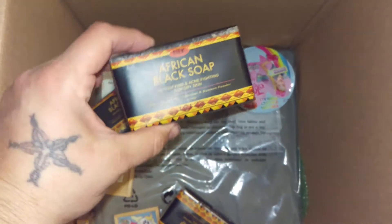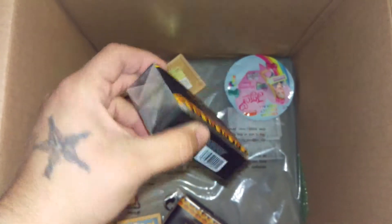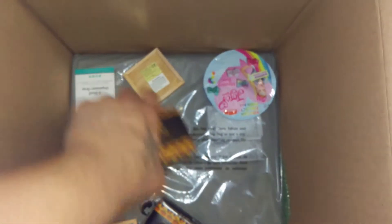The African black soap was like a dollar fifty or something a bar. It's the best price I've seen, and I love this stuff, so I got three of them.